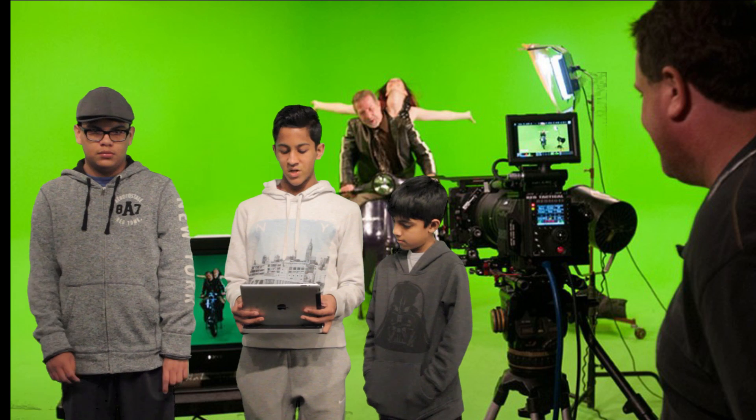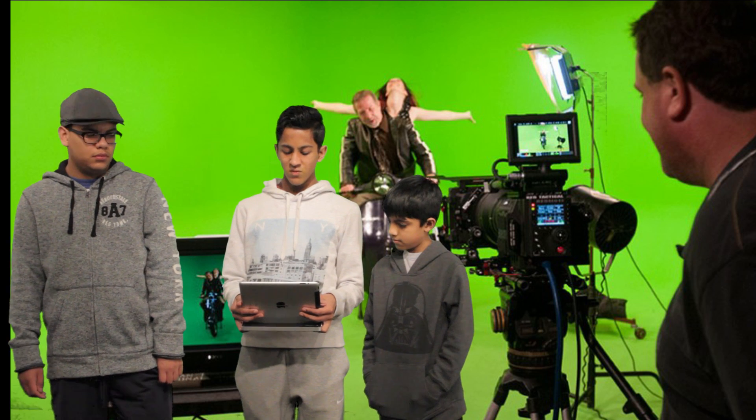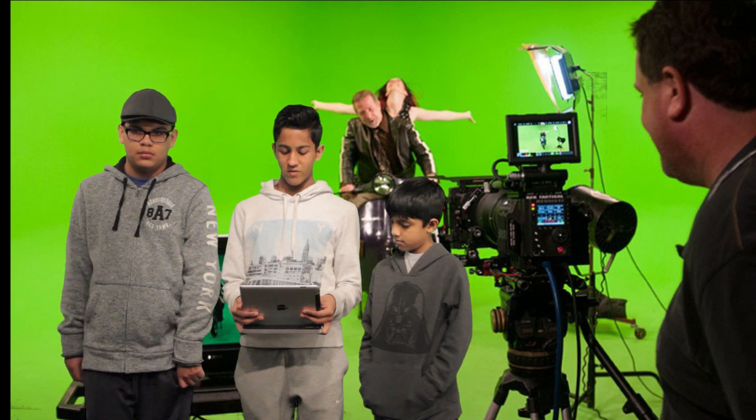Position your camcorder far enough from the talent to attain the desired view — a full-body shot, a half-body shot, or a seated shot of the talent.